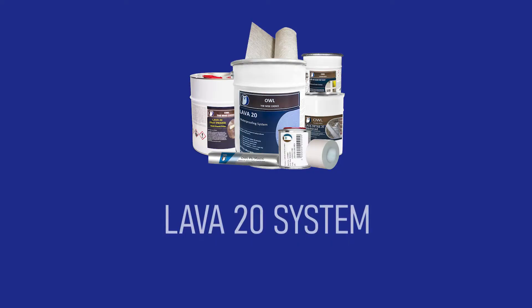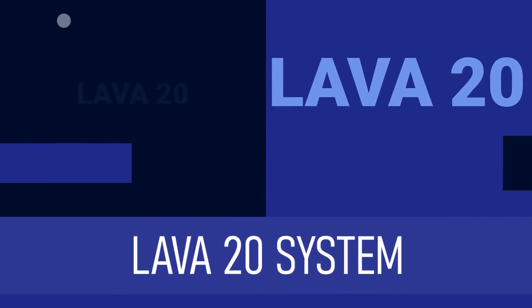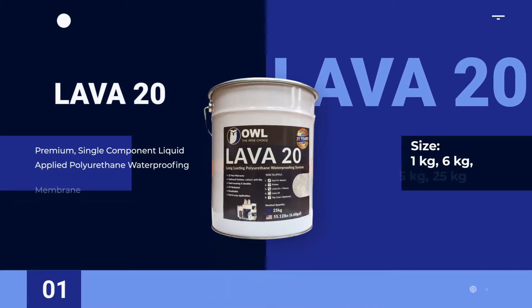Let's take a look at our full product range. Lava20 — our primary liquid waterproofing membrane for a durable, seamless finish.